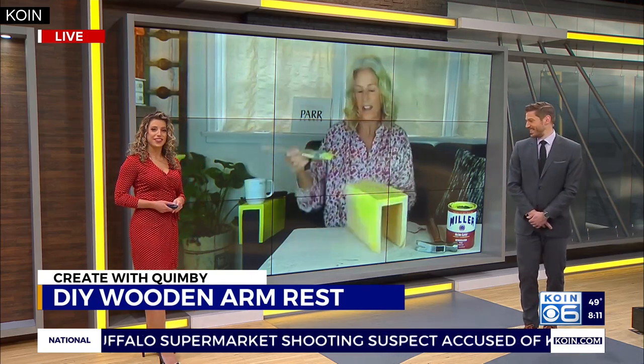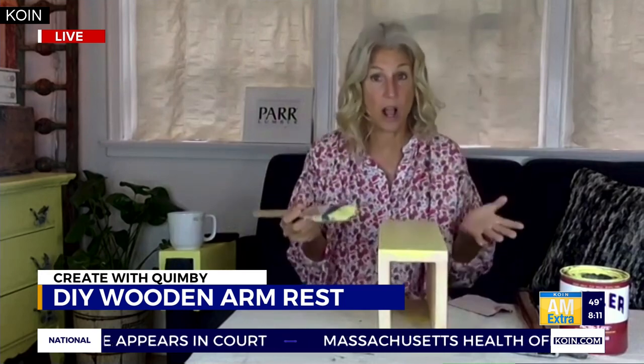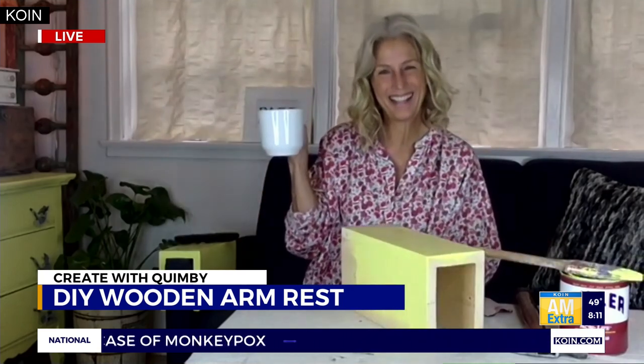The whole project takes longer to dry than it does to make — and that shows you just how simple it really is. Once done, you have your armrest with room for a coaster too, so you can sit back with your coffee or wine and admire your handiwork. You can also customize the color or stain to match your décor. And don't forget — you can make two, because you've got two armrests! Shannon, it's always great to see you — always useful, always simple ideas.